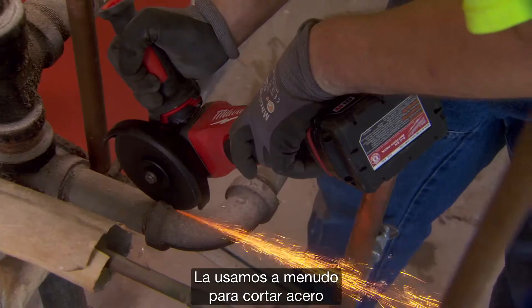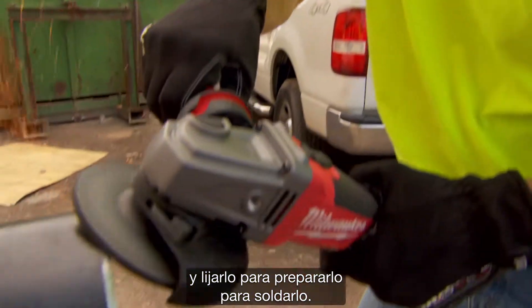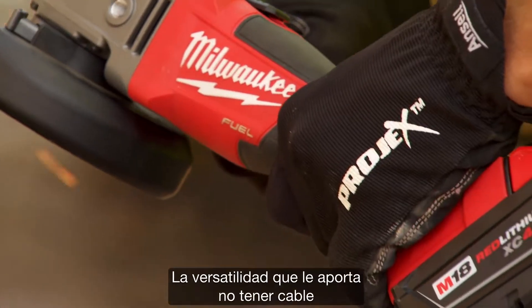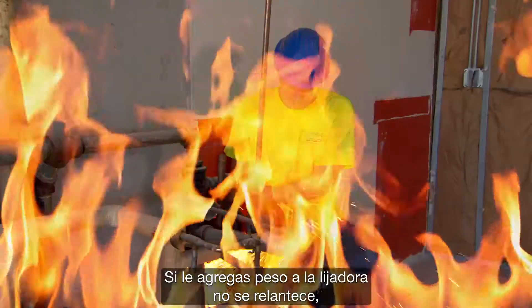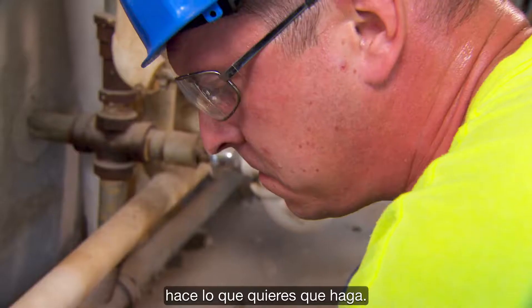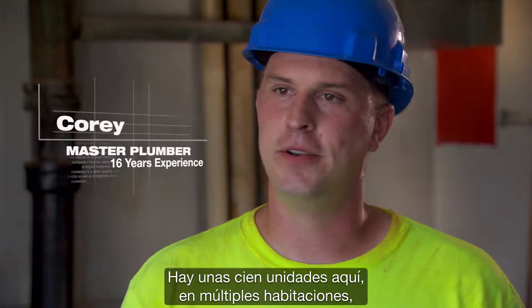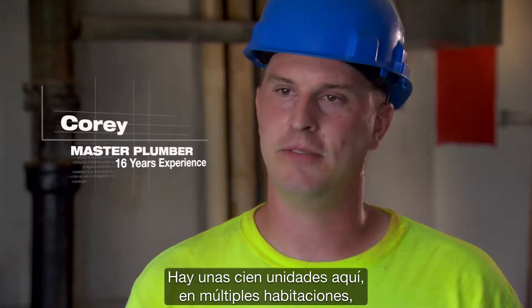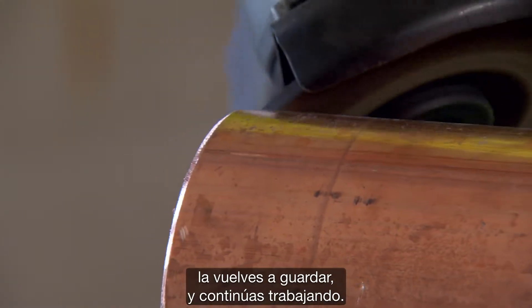When I started using the M18 FUEL grinder, I was very impressed with the power and the longevity it had. We use it quite often for cutting steel and for grinding steel facing for welding prep, and the versatility of having no cord to hang up on just made it work that much better. You put load on the grinder, it doesn't bog out — it'll just do what you want it to do. It's all about productivity on a job. With a hundred units in a building across multiple rooms, you just pull it out of your bag, do what you need to do, put it back in the bag, and keep rolling.